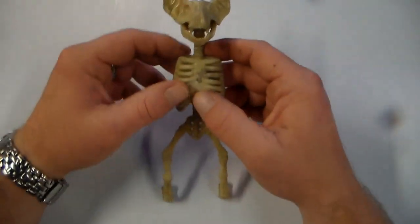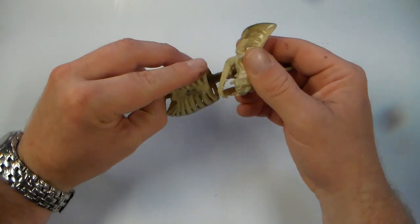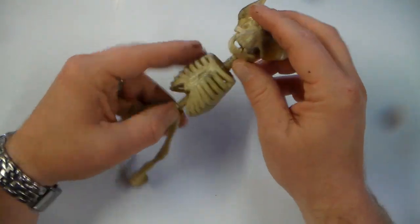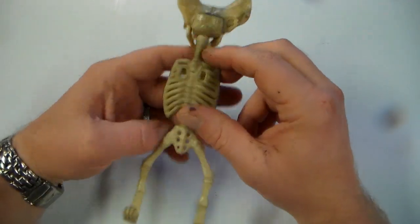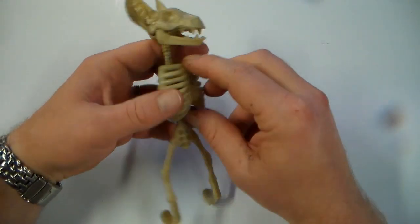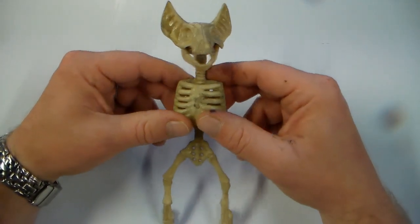While the wings are drying I'm going to turn my attention to the main body of the bat. It doesn't look too terrible as is, but I'm going to go through and kind of dry brush it with some black, gray, or maybe some brown and just kind of tone down the shininess of it too, so it looks a little more realistic.